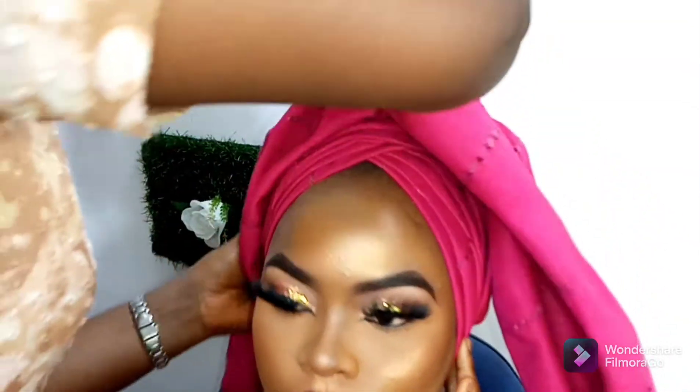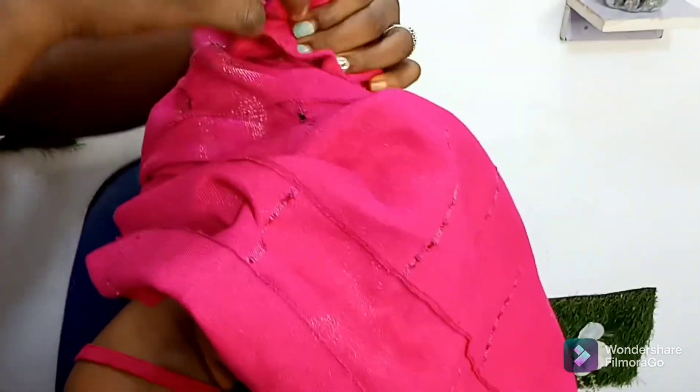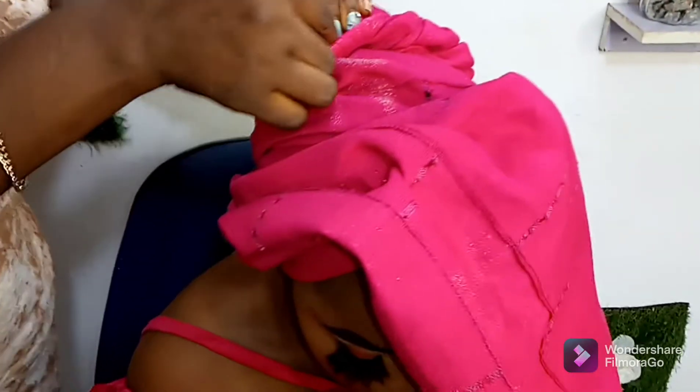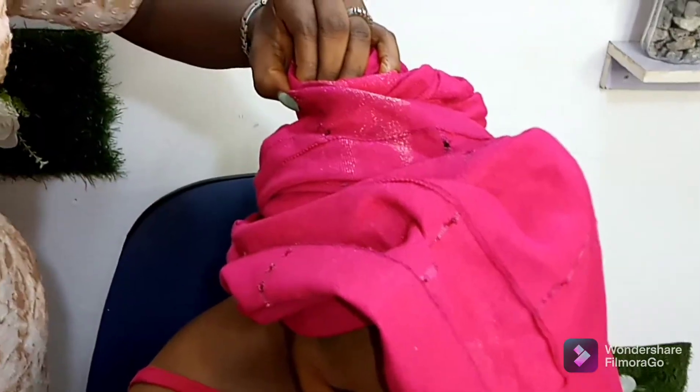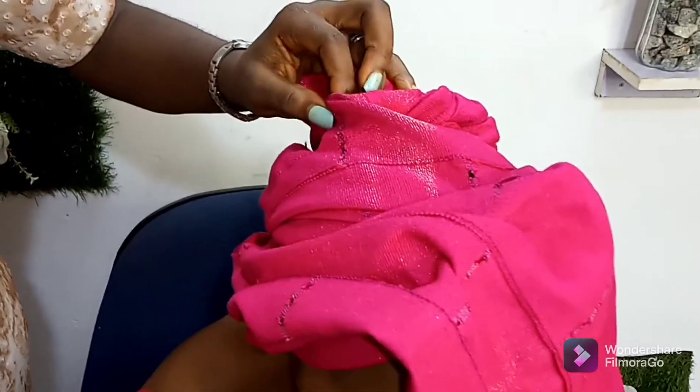Now we have to go to the back and secure the back side to make the gele neat at the back and to make it look nice. Secure it with your office pin and make sure you secure it very well.